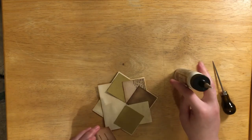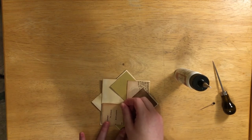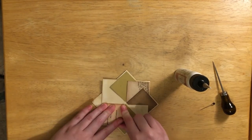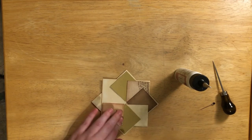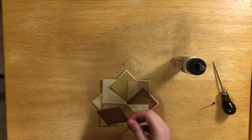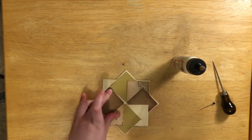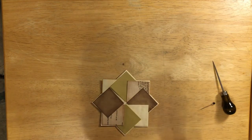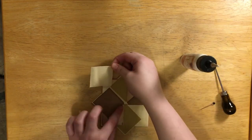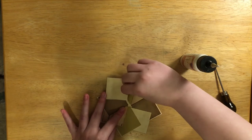I don't know if people have already brought pinwheels to the junk journal world — I'm sorry if this is a repeat — but I haven't seen it done. I want every piece in my journal to be as different as it possibly can. Having the same journaling card, tag, journaling card, tag over and over just gets old fast. You want something different, something new in there, so I thought this would be neat in our journals.